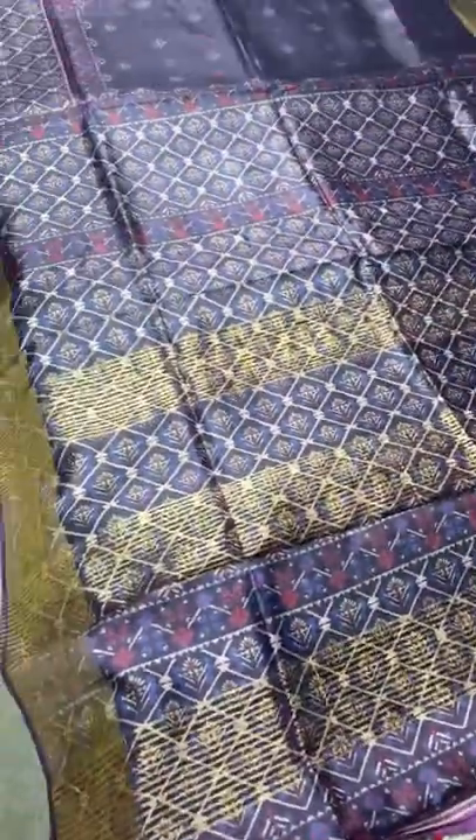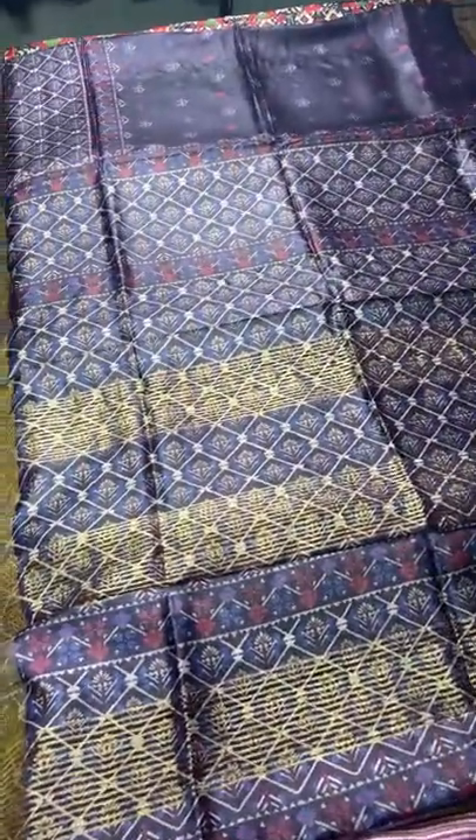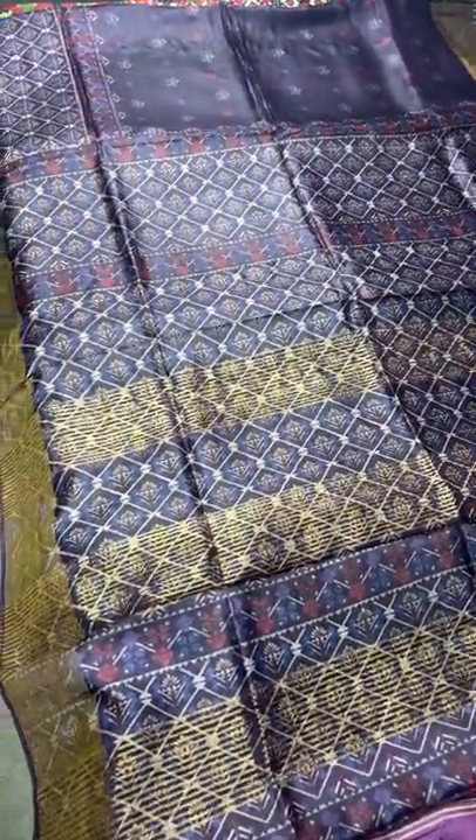We have attached pallu tassels, and the blouse piece features a smaller version of the same prints as the pallu. Take a screenshot to book this beautiful dark-colored saree in beautiful tassa — just ₹6,750 plus shipping.